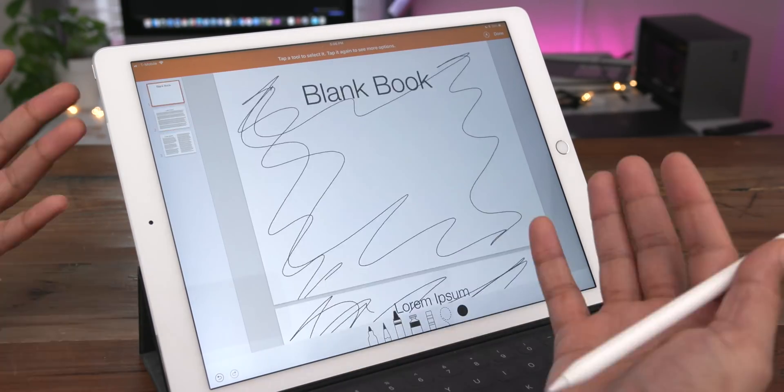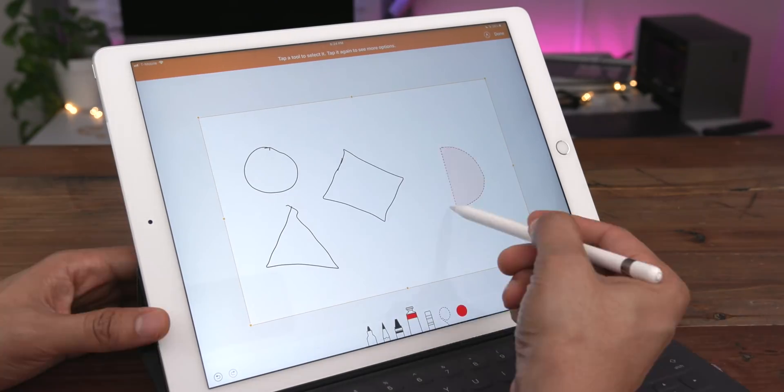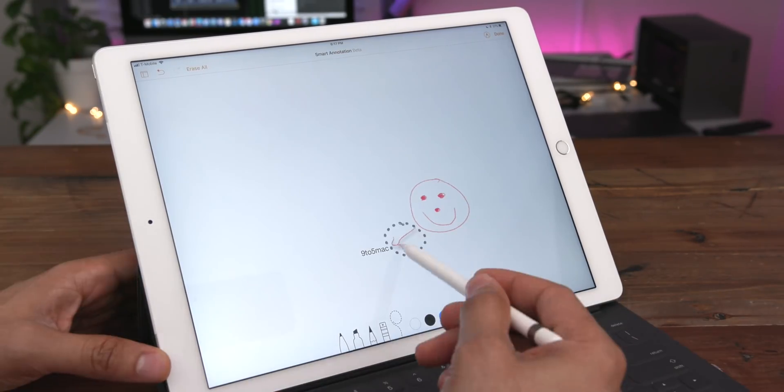A walkthrough of 15 plus smart annotations and drawing tips for the new Pages/iWork update for iOS. Check it out.